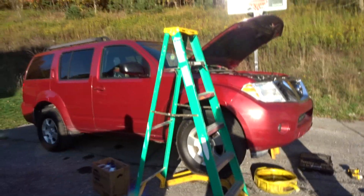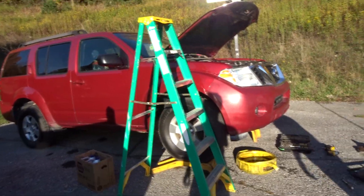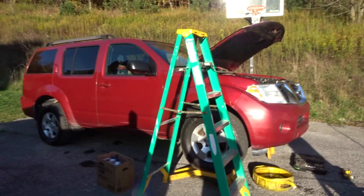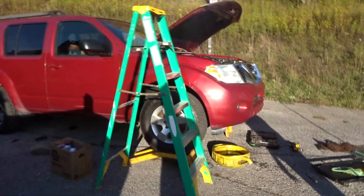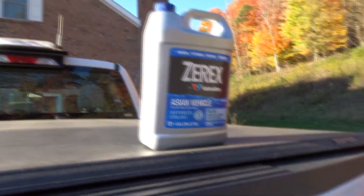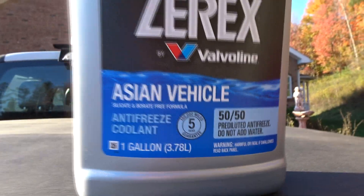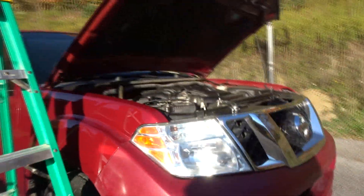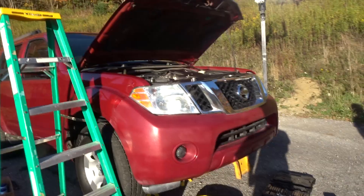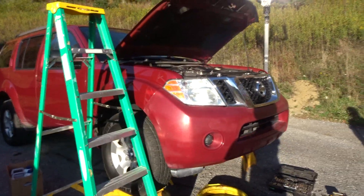The reason we're changing the antifreeze in this 2008 Nissan Pathfinder is because whenever I start it up and it's cold, it does not have any heat, which leads to the windows fogging up and I can't see out of them. The parts store said we had to get the 50-50 antifreeze. You're going to pick up three of these jugs because Nissans take three of them. You can get that at your local Napa, AutoZone, or parts store — pretty much everyone should have it. We got it from Napa.